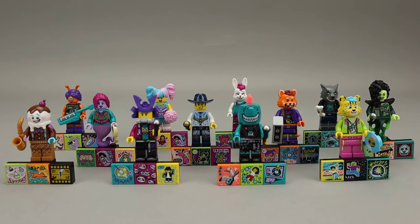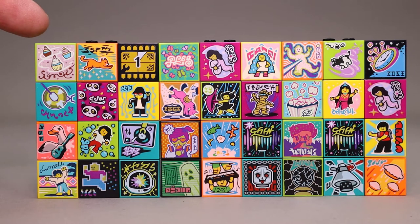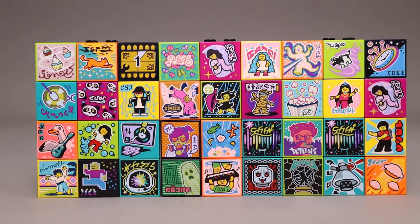Let's first take a look at the beat bits that come with all of these characters. Each minifigure comes with its own specific beat bit and then two random ones, so a set of 12 comes with 36 beat bits total. Each figure also comes with a two-by-six plate to hold the three beat bits, plus a couple of pieces that allow it to stand up as a minifigure stand.